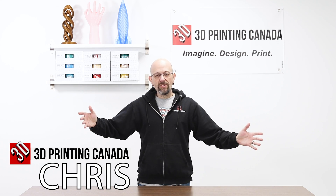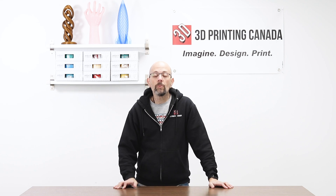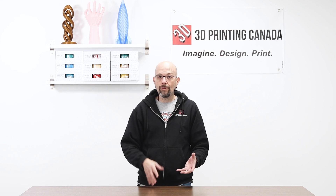Hey guys, Chris from Versus 3D at 3D Prints of Canada once again, and today I'm just doing kind of a little introduction. We had a lot of people asking — a lot of people emailing into the store — asking the differences between the Creality Ender 3 and the Ender 3 Pro.